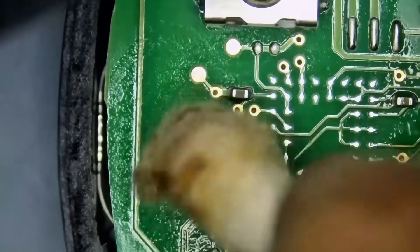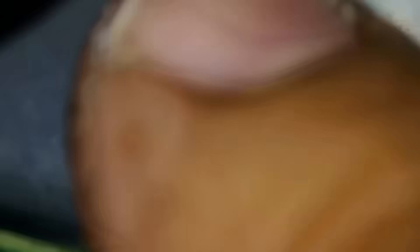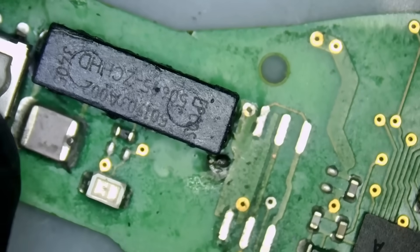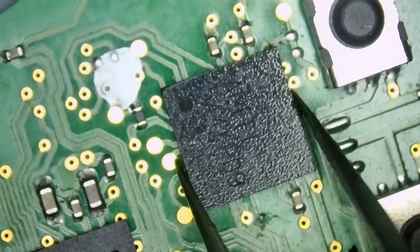The button is on top and pin number one is on the bottom. Let's grab the customer's board. Now we're going to remove not the Fichte chip, but the Apple chip from the customer's board.